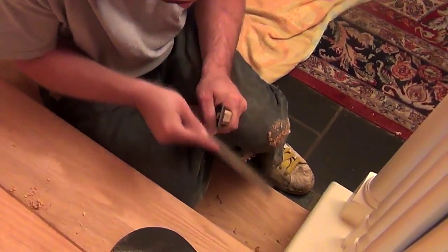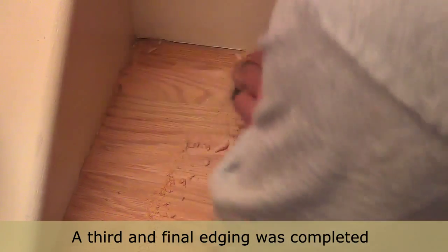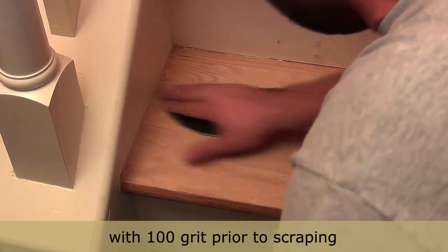Hitting all those areas the edger couldn't reach is next, beginning with a sharp hand scraper. This is one area where the wannabe floor finisher always fails. It's about smooth and consistent motions where the finisher removes only what's needed, followed up with a light sanding.